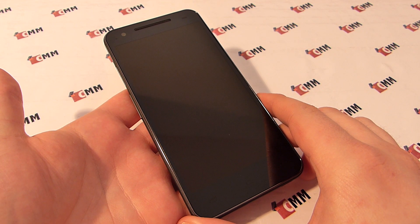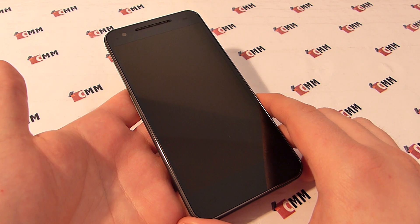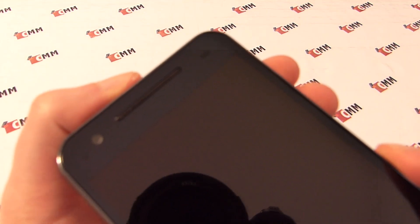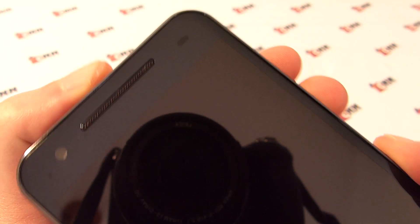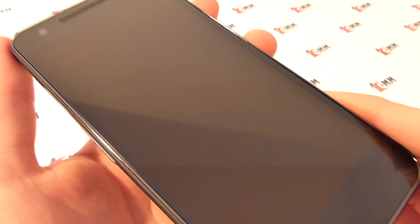In terms of design, Neumann has done quite a good job with the K18 as the device is quite different from most other Chinese phones. On the black front, most of you will probably notice the large black phone call speaker first. Next to it there is a status LED, a front camera, a proximity sensor and a light sensor. Below there is the 5-inch screen, and below that we find three touch buttons for menu, home and back.